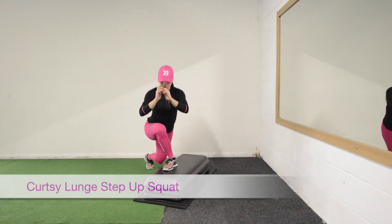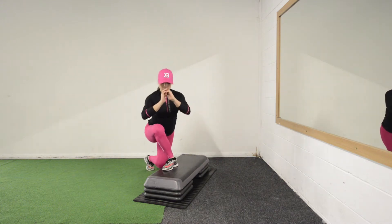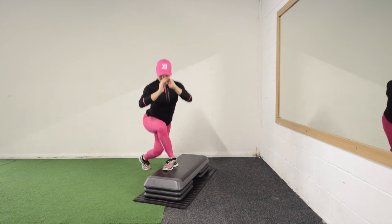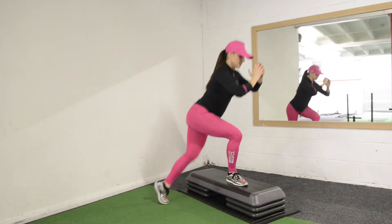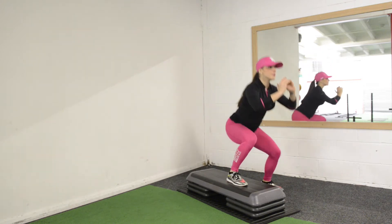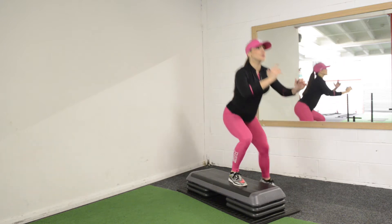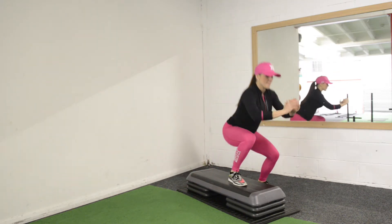Curtsy lunge, step up, squat. Place your foot that is doing the curtsy lunge as close to the edge as possible. The leg is gonna go straight in the diagonal behind you, then you're gonna step up into the step and squat on the other side. Curtsy lunge and step up and squat.